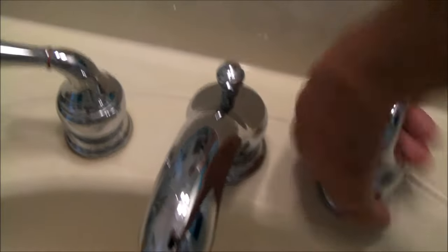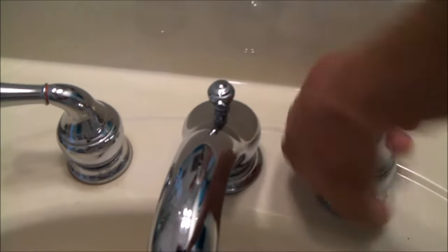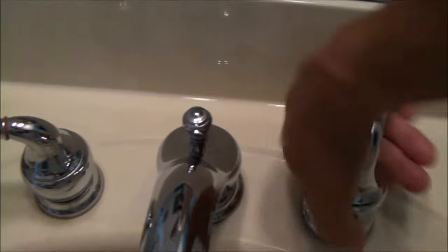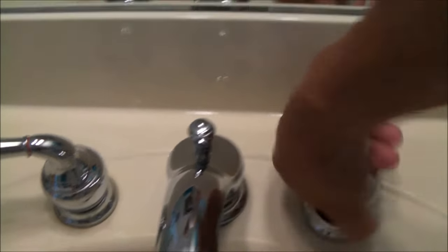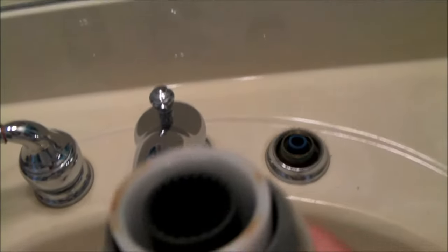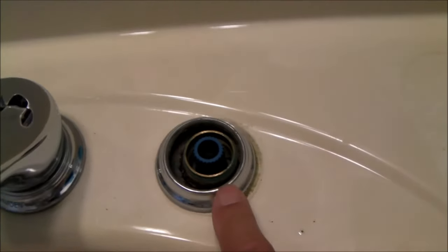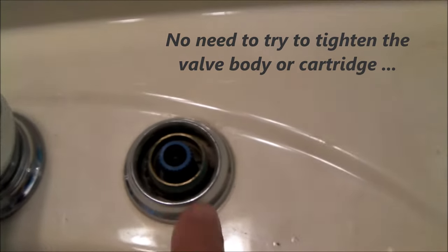On the Moen faucet, you just unscrew the base — at least on this faucet style. You can see no fasteners, so you unscrew the base of the faucet handle. You don't really need any tools unless it's been corroded on. And if you remove it, what's causing that handle to shift is this inner black ring. There's no need to get under the sink and tighten the valve body or try to tighten up any of the other areas that you see.